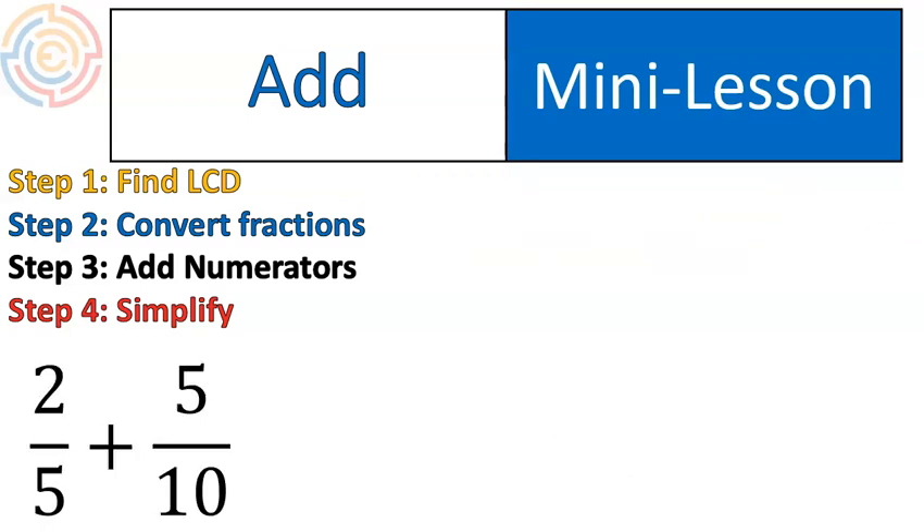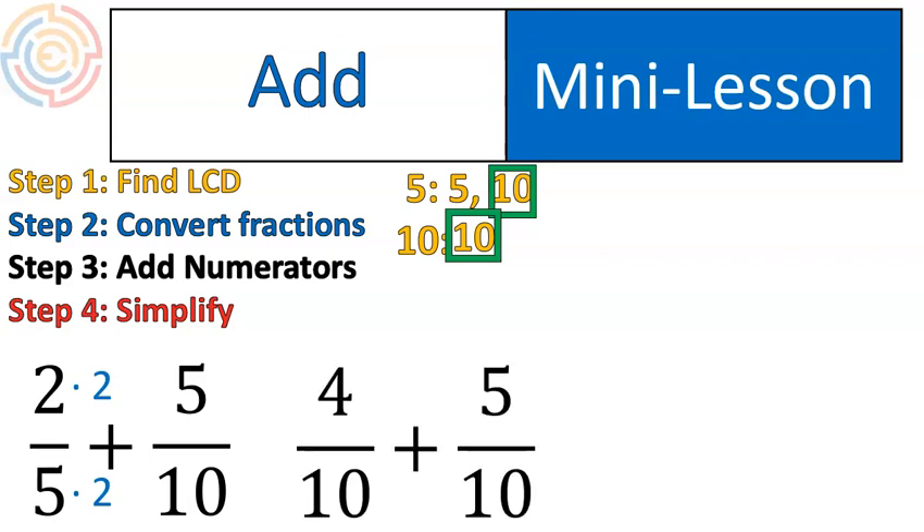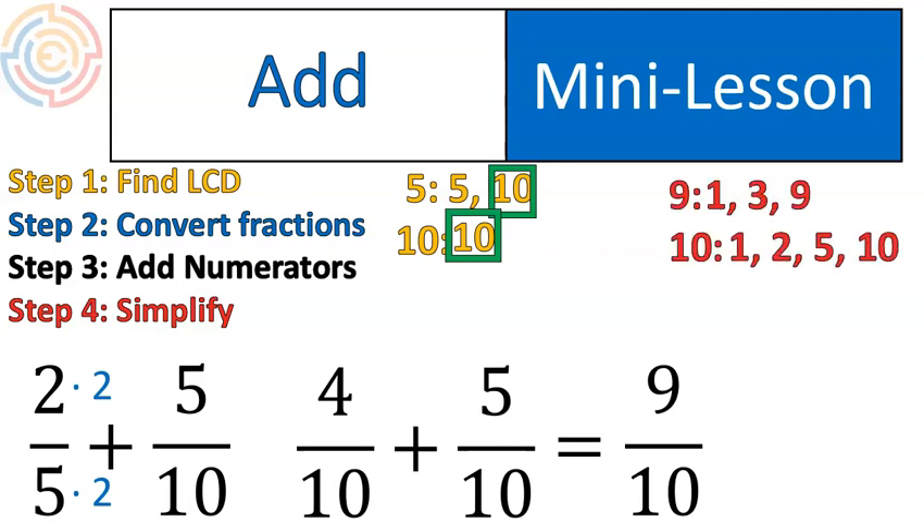Now let's get into the ones that were a little bit more messy for the butterfly method, and you'll start seeing that this method is kind of incredible. We find our least common denominator by listing multiples until we find a common multiple — the lowest one — then convert our fractions by multiplying. In this case, we multiply the first fraction times two on both top and bottom, giving us four-tenths plus five-tenths. When we add the numerators, we get nine-tenths. Listing the factors shows no common factors, so this fraction is already in lowest terms. This one was a lot easier using this method because the numbers are much smaller.